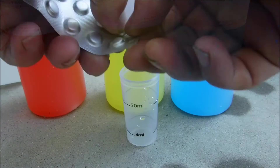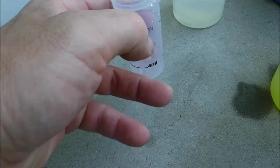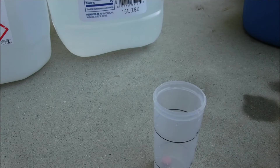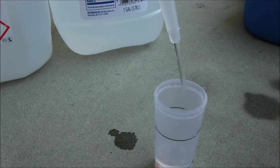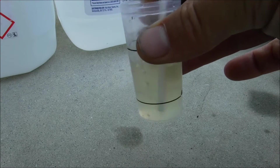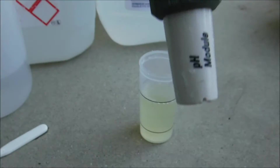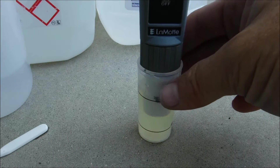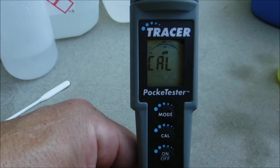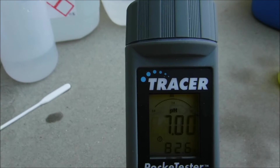I'm going to use a pH 7 tablet — drop it in without touching it. Fill the sample to the 20 ml mark with distilled or deionized water. Take the tablet crusher and crush the tablet, then stir it until the tablet is completely disintegrated. Turn the unit on, drop the tip into the sample, and hold the CAL button in the middle. You'll see CAL displayed on the screen — it should say 7.0. You'll see the word N displayed, and the unit is now calibrated.